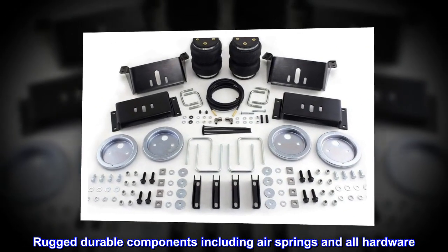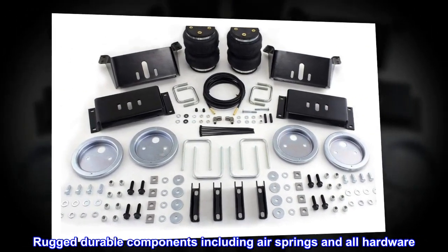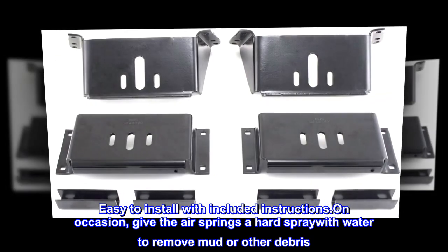Rugged, durable components including air springs and all hardware. Easy to install with included instructions.